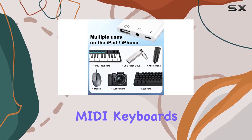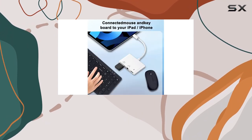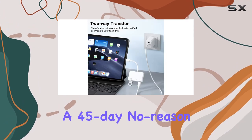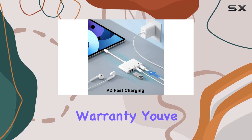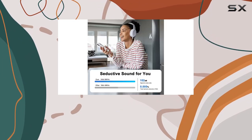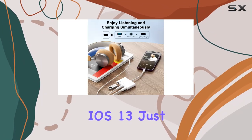For the creatives out there, it's compatible with various USB devices like MIDI keyboards, cameras, and even digital pianos. The cherry on top: a 45-day no-reason money-back guarantee and a 12-month replacement warranty give you real peace of mind. Compatibility-wise, it works across iOS versions from 9.2 to the latest iOS 13.